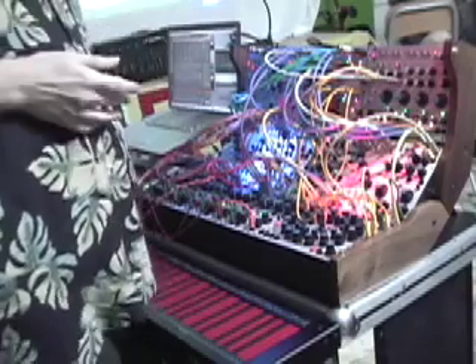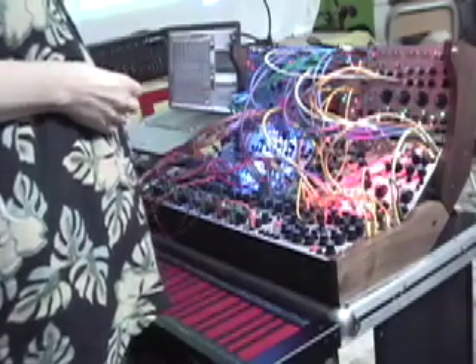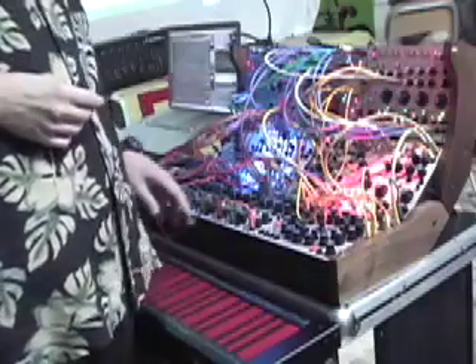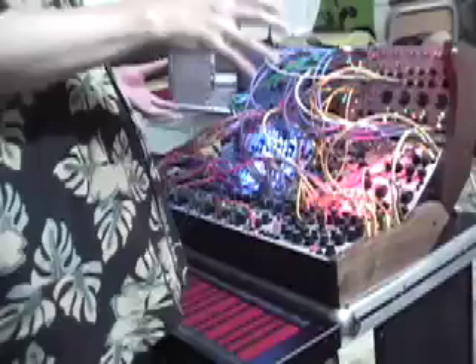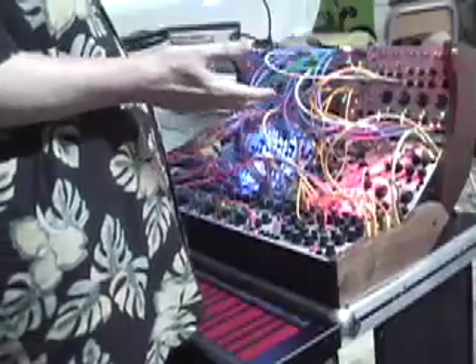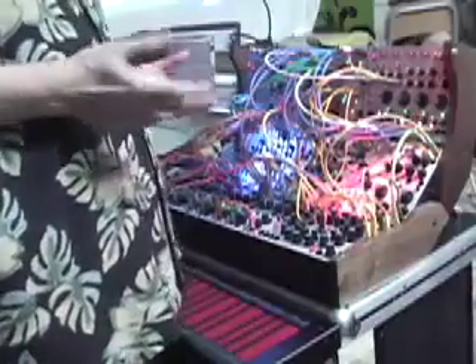It has a very different kind of design philosophy than the Moog synthesizer, and as such it's really a very interesting instrument. And this one is particularly interesting because even though it's a patched synthesizer — you have to patch it together to actually make sounds — it has the ability to have preset memory.